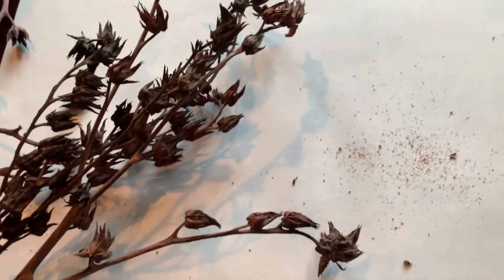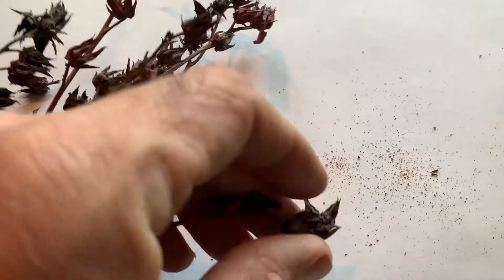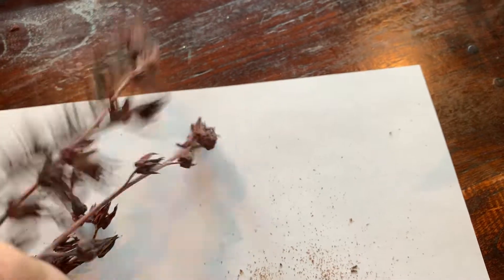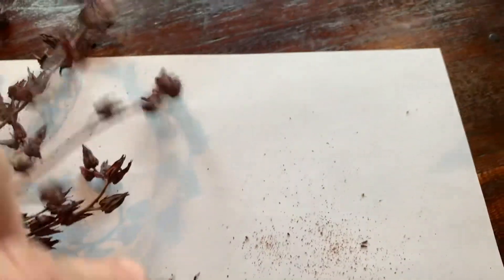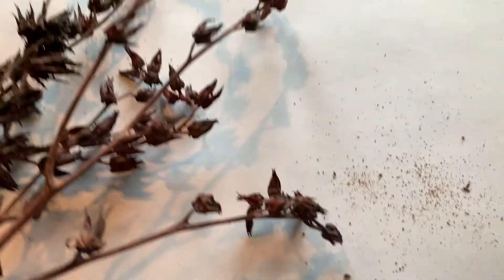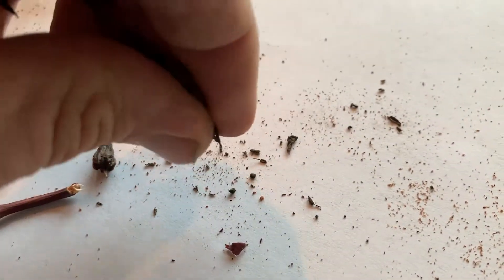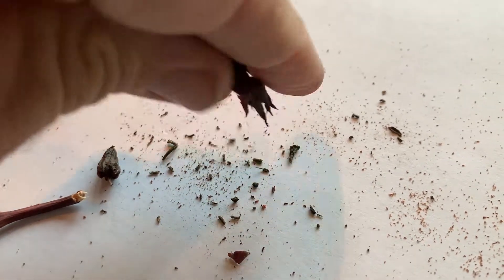Now we're inside and we have the seed heads from the echeverias sitting on a piece of white paper. They have the tiniest seeds — they're like dust. If you just shake one of these over the white paper you'll see all this dusty stuff coming out, and that is the seeds. You can also take one of the seed heads and crush it a little bit between your fingers and you'll see a lot more of the tiny things fall out — those are the seeds.